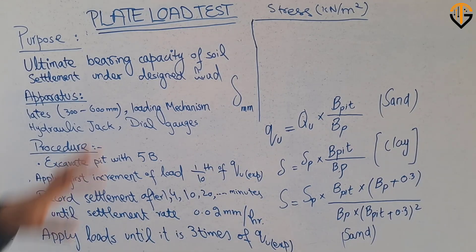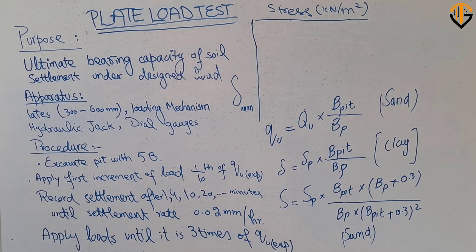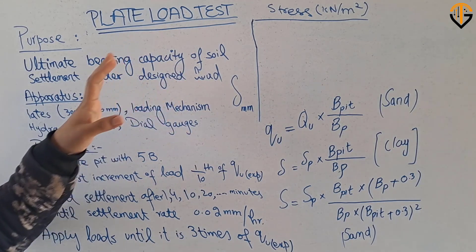Bismillahirrahmanirrahim. Today we will talk about plate load test. This is a field test which is used to determine the ultimate bearing capacity of the soil and the settlement of the soil under the given load.